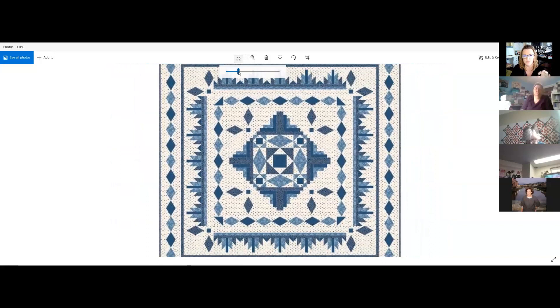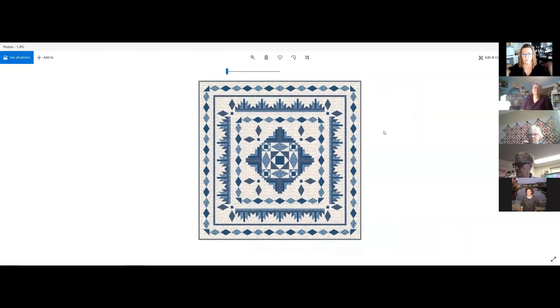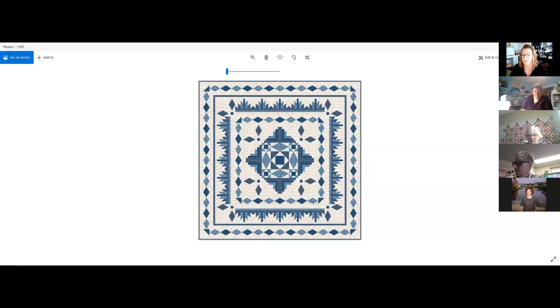You don't have to choose all blues — you could choose something else. The idea is to have a value difference between light, medium, and dark. Whatever color palette you pick, as long as you have a lighter, a medium, and a dark version of that color, you'll still get a really nice dynamic overall effect.